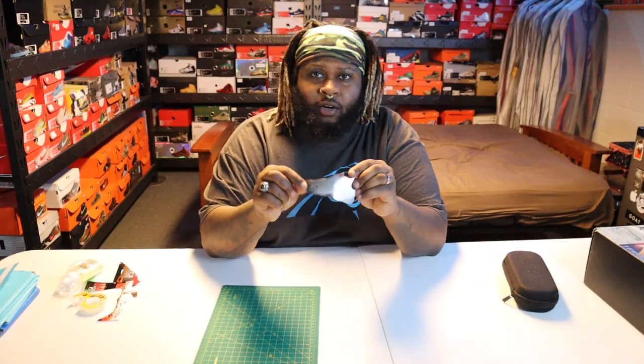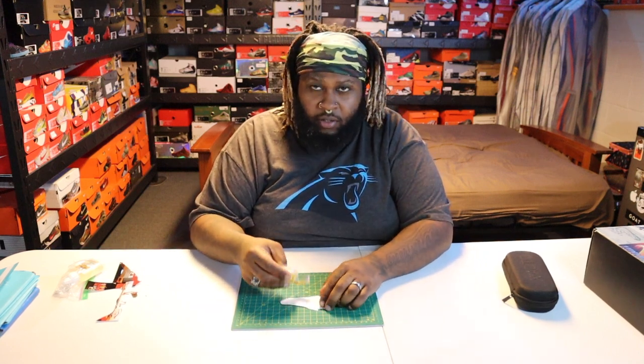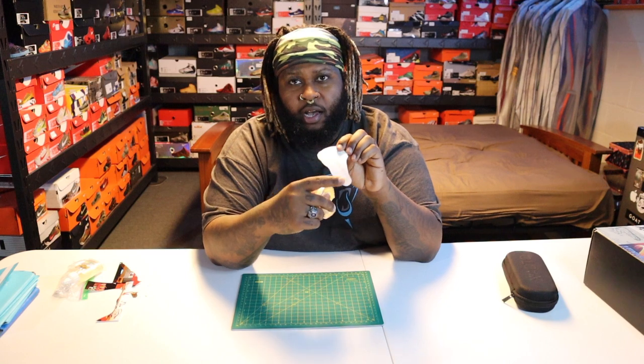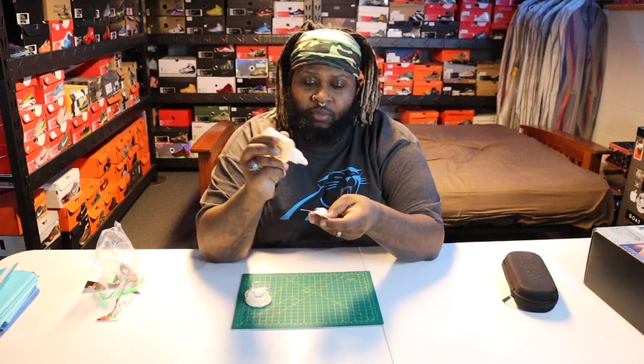Now, once you get done cutting it out, this is the finished product — done being cut out, nothing on the back. What you want to do is take a couple pieces of double-sided tape and put them on the back of the picture — one at the toe box, one in the middle, and one in the rear. Put about three, maybe four pieces of tape on there. Then take your glue and put no more than five little dabs of glue on there after you put the tape on.